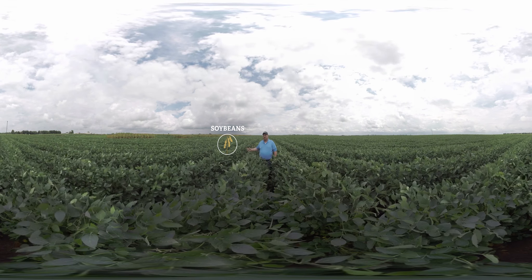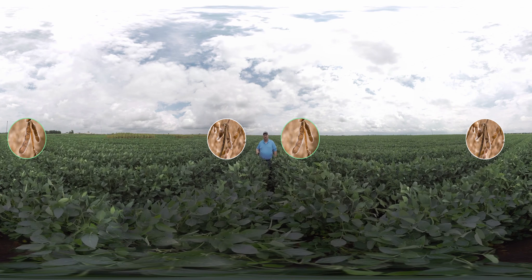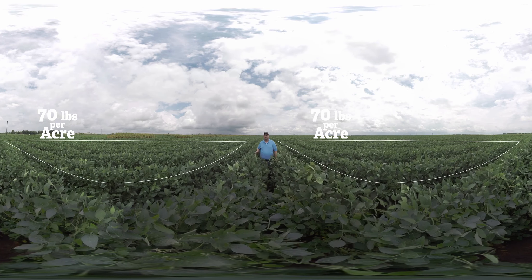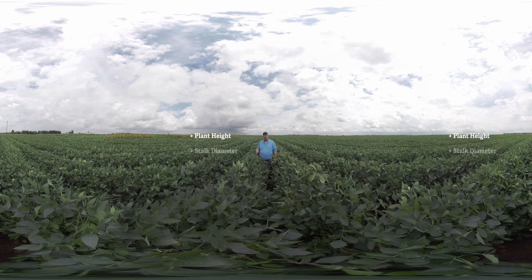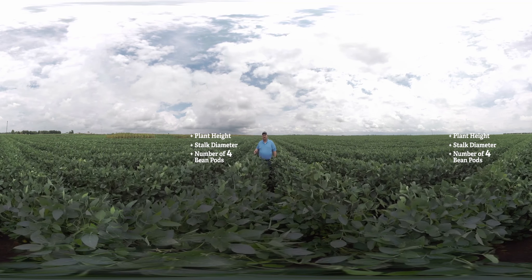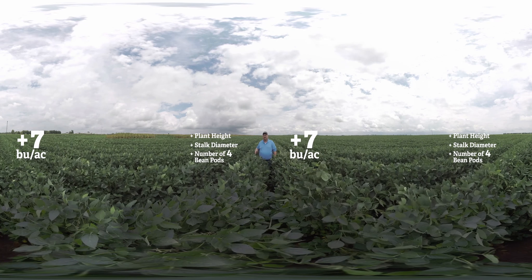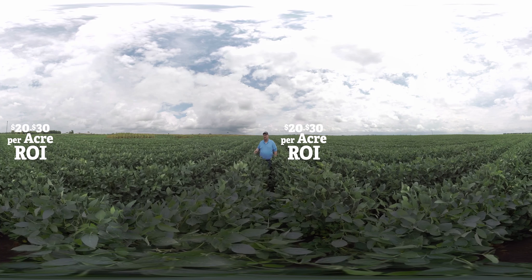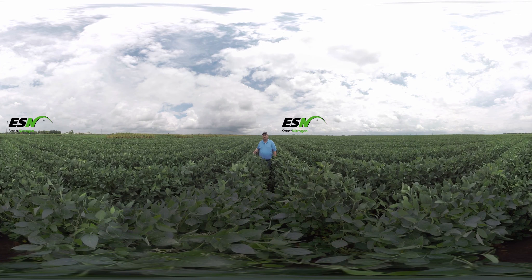We're comparing conventional soybean systems with no added nitrogen to ESN applied about two weeks prior to first bloom at a rate of about 70 pounds of nitrogen per acre. We've been running these experiments across the United States for about five years now. We're seeing increased plant height, increased stalk diameter, and an increase in the number of four-bean pods on these plants. With all of that, we're also seeing an average yield increase of about seven bushels per acre. Based on local soybean prices and the cost of ESN, that results in about a $20 to $30 return on investment for the grower. For growers looking for the next yield level in soybeans, ESN is definitely a tool that can help increase both yields and profits.